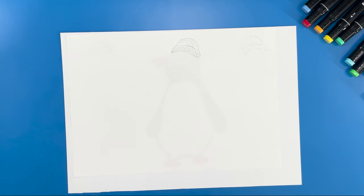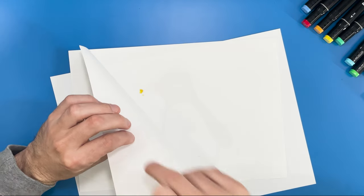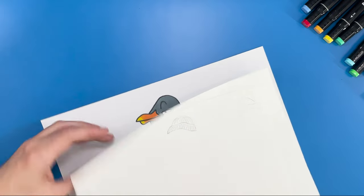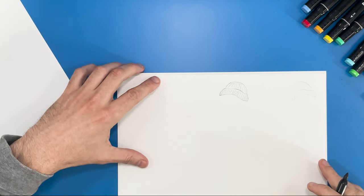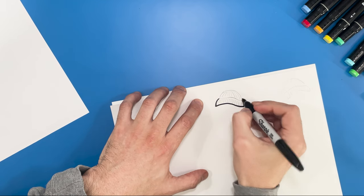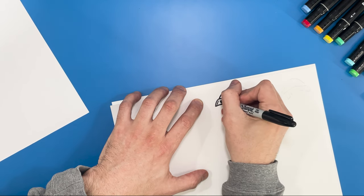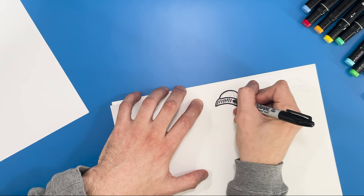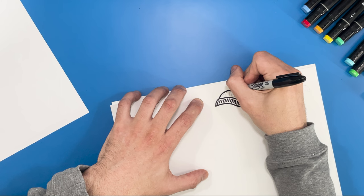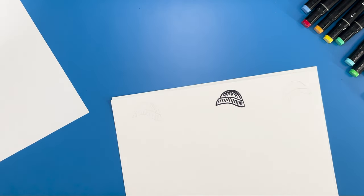Now we're going to get our marker pen. With marker pens always be careful — I always have an extra bit of paper just in case it bleeds through, and we don't want to mark our character and ruin it. So make sure you've got a piece of paper or set your character to the side. Now let's trace our beanie with our black marker. We're looking good — now we've got our beanie.